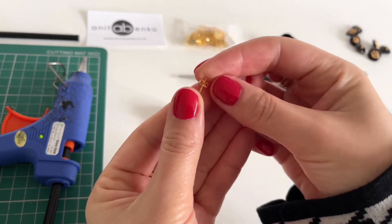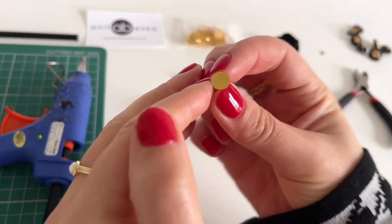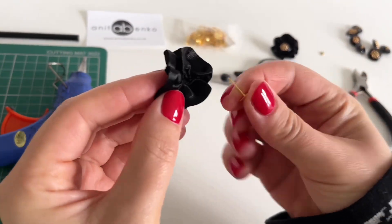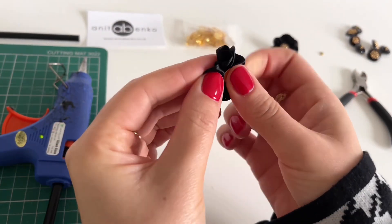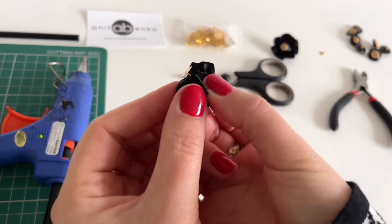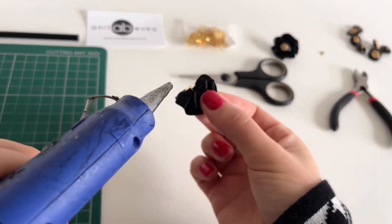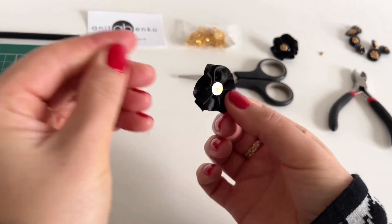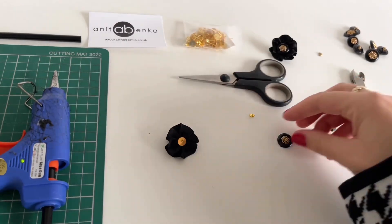Next I'm taking this earring post and I'm poking it through the middle of the flower. I'm applying hot glue in the middle there and I'm securing that earring post in the middle.